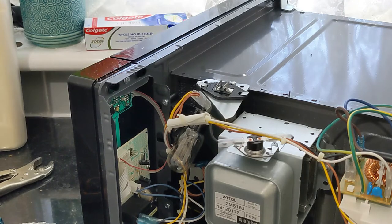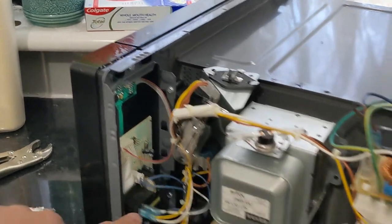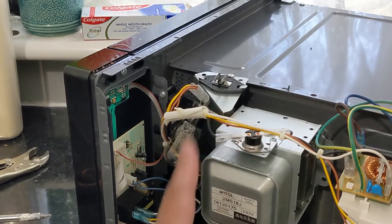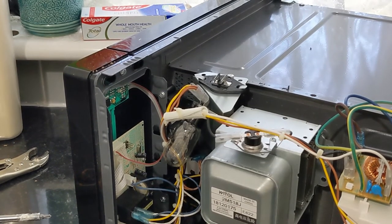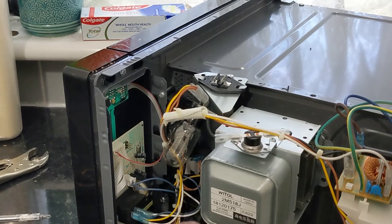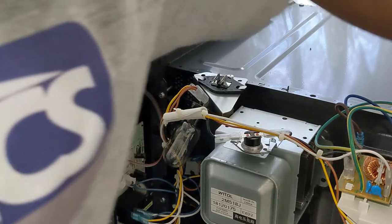Before closing up, I just want to do a quick recap of the internal electronics. These are the control boards, this is the transformer, this is the fan for keeping the electronics cool, and this is the microwave element whose job is to produce the microwaves that cook your food. Now let me put it back and disconnect the power supply.